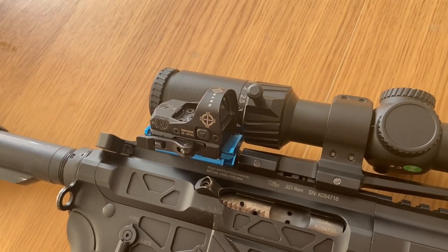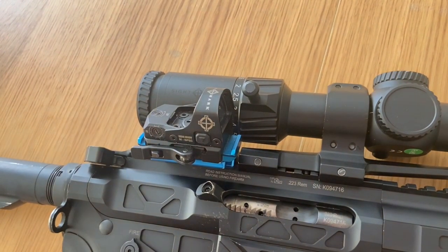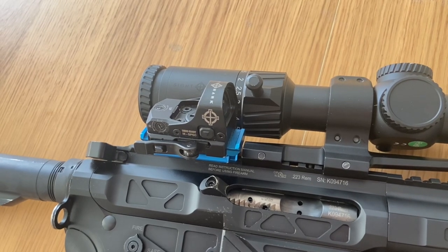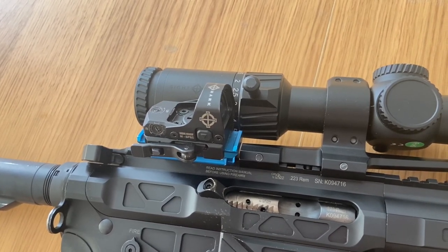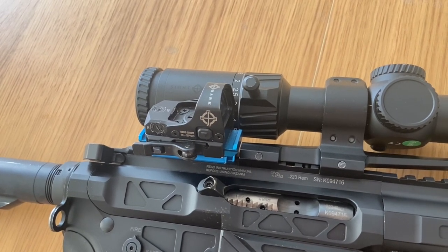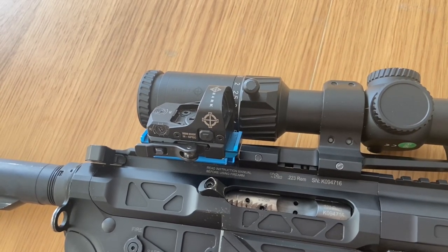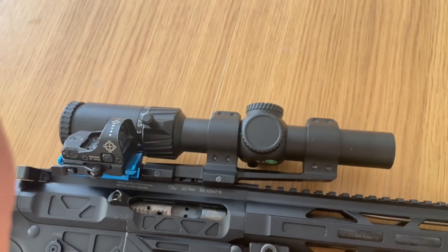A little bit about the setup: the best red dot for me is the Sightmark MSpec, which I have on all four of my competitive guns — handgun, PCC, rifle, and shotgun. It's zeroed at around 15 to 20 meters. I shoot normally with the red dot on targets up to 40, maybe 45 meters depending on target size. For targets at greater distances, I switch to the scope, which is zeroed for 100 meters.